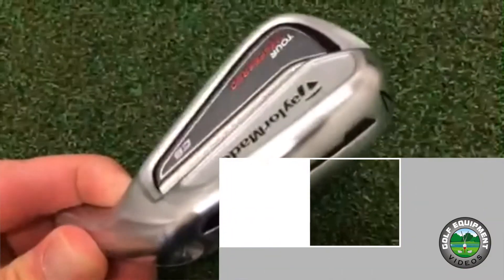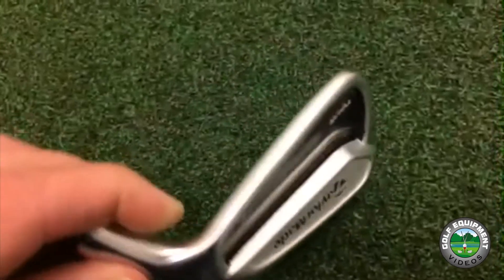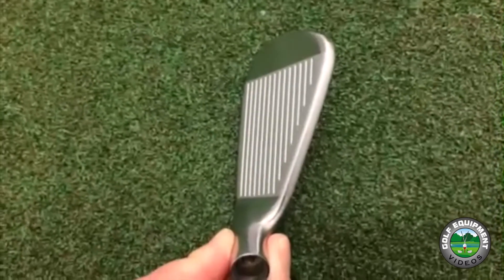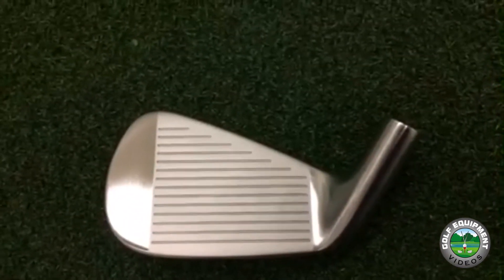Hey guys, it's T from Golf Equipment Videos here. I'm going to take a look at the 2014 TaylorMade Tour Preferred CB Iron Head today. This is just a little video showing what the head actually looks like. We'll be doing an in-depth data video on this iron coming up with the FlightScope Launch Monitor.